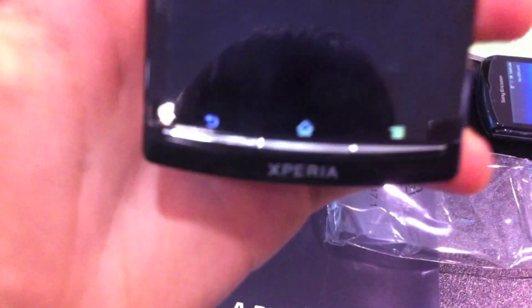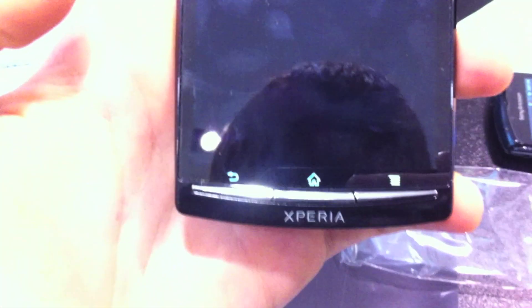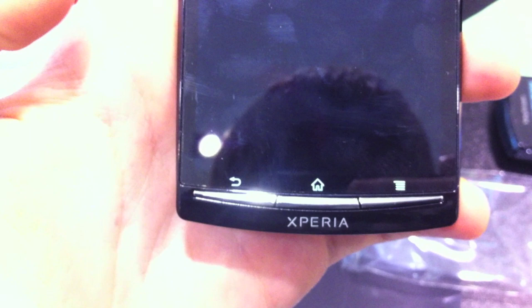At the bottom we have three Android buttons — really nice tactile buttons: menu, home, and back. Really nice to see some tactile buttons. On the top, there's a front-facing camera, earpiece, and all the normal stuff.